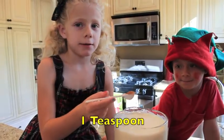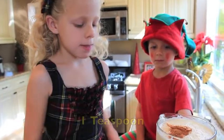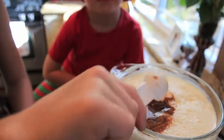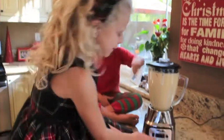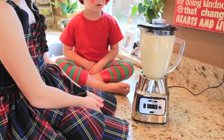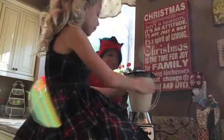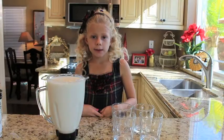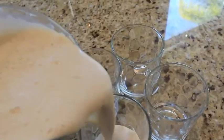Today we need eight ice cubes. Don't forget to add cinnamon and nutmeg and the peppermint extract. Let's get the blender going. One little more. Now it's time to pour.